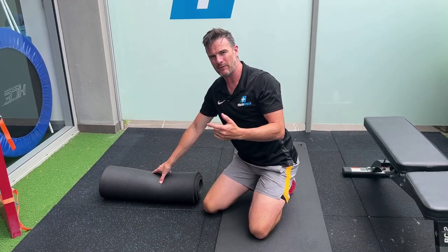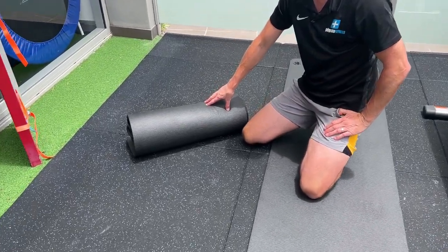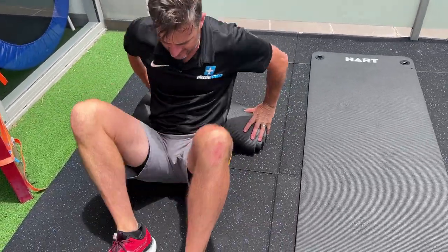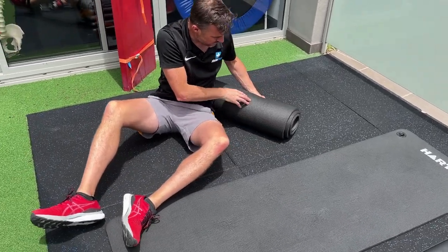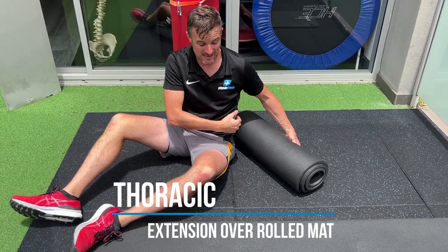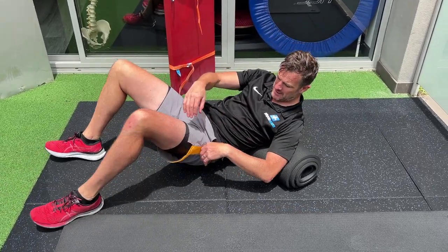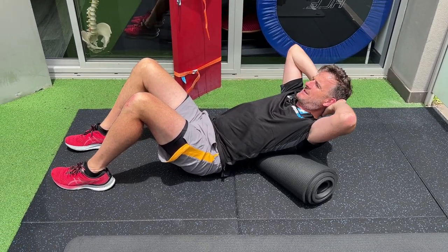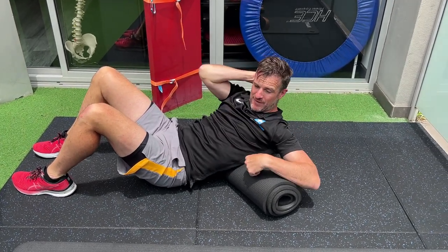We're going to do some thoracic extension — arching over it — but what I want you to do is put the roll on about a 30 to 40 degree angle. Rather than it being straight and you just arching over it, get it on a bit of an angle. What that does is help you stretch one side more than the other, because maybe the problem is just on one side. You still face the same way, but when you go backwards you go over it and it gets one side more than the other.